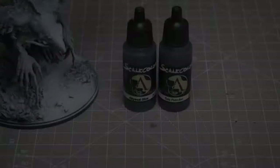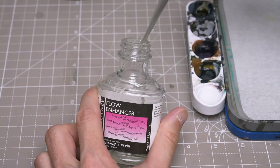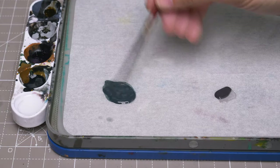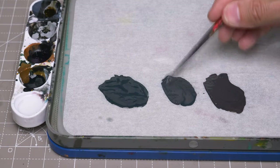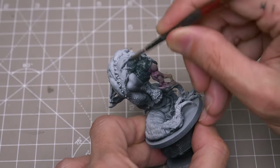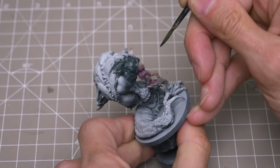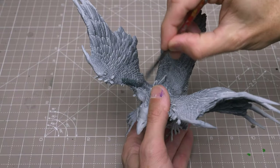I'm now going to apply the basic colours for the feathers, using Scale Colour's Abyssal Blue and the slightly purplish Petroleum Grey. I'm thinning the paint with water mixed with a little Flow Enhancer, which will help the paint flow over the surface and into the recesses. I'm also creating a roughly equal mix of the two tones. On a spare figure, I'm just checking that I'm happy with the consistency, which I want to be thin enough to allow the raised texture to show through. I'm now starting with the Abyssal Blue, which I'm applying as a band across the front portion of the wing.